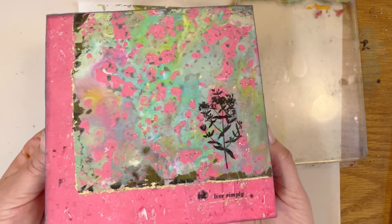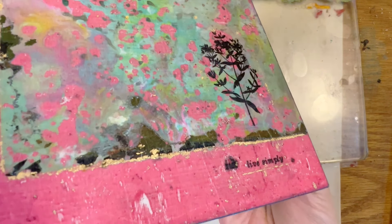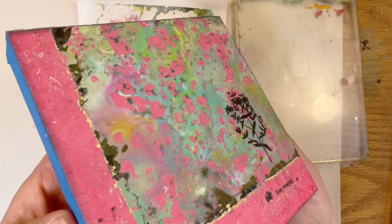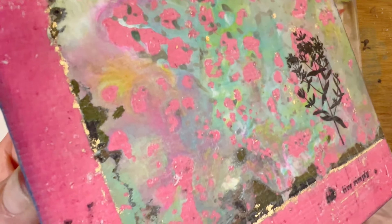There is a wax coating on top and I don't know if you can see the texture. I brushed the wax on here and then pressed down some textured wallpaper. I don't know if you can see that or not.